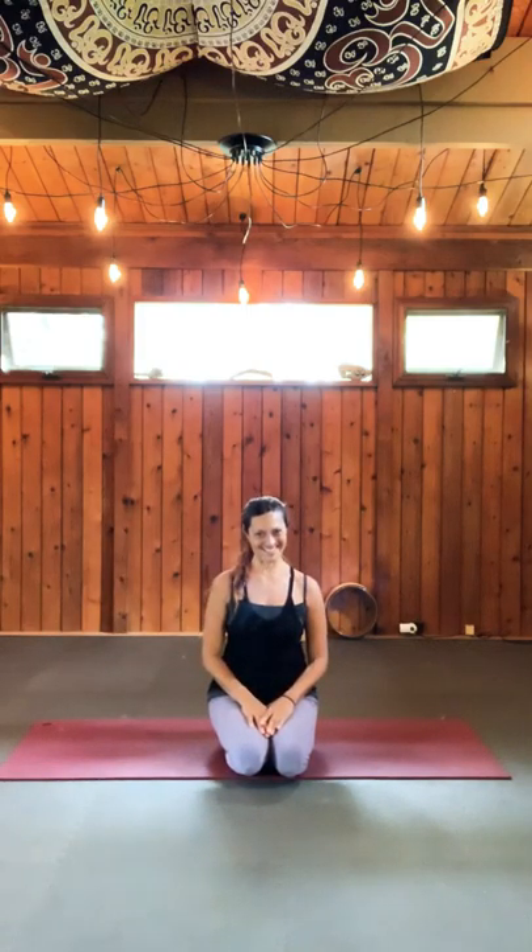Aloha everyone, it's Christina Martini on the mat to join you to begin your practice today. So today we're going to go ahead and journey on to a 15-minute practice. This will allow you to get some movement, some breathing, and some mindfulness into your day.